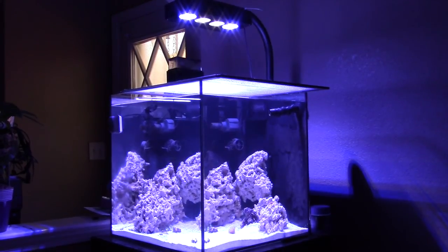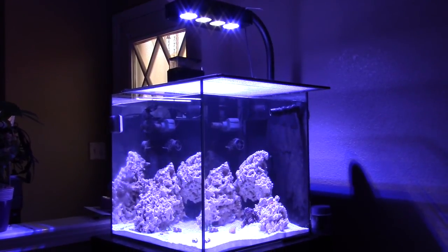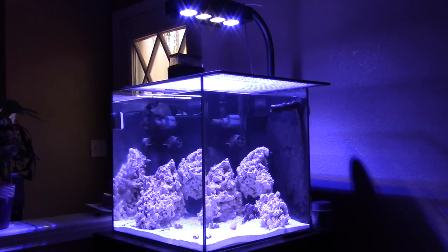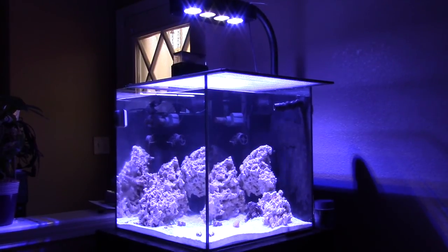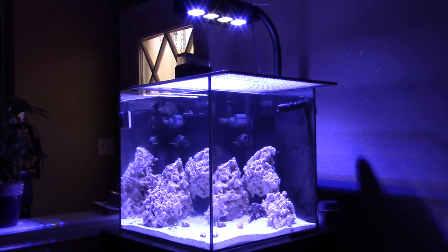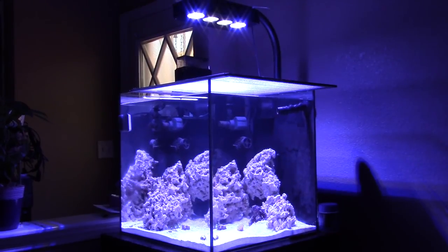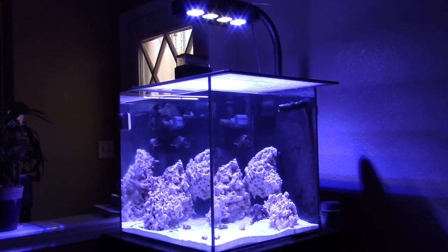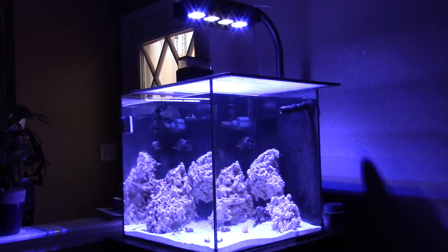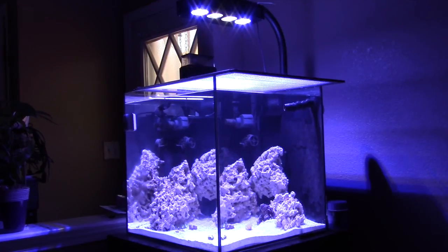I've been without fish for a while, which is why I haven't done any updates on this tank. Instead of buying Dr. Tim's One and Only, I've just been doing five-gallon water changes using old water from my main 120-gallon display. I dump that five gallons of old water in here and put fresh water into the 120. This tank has received about 15 gallons from the main display that way. I also did the whole throw-a-shrimp-in-to-cycle method, but I'm just going to play it safe and take my time.